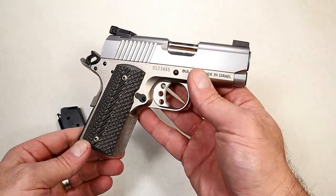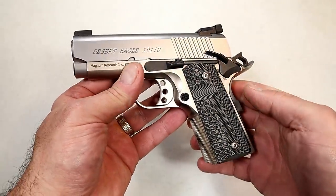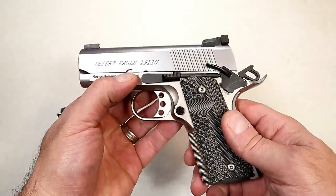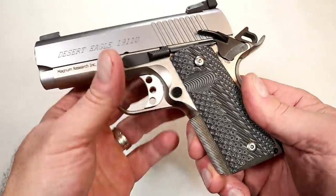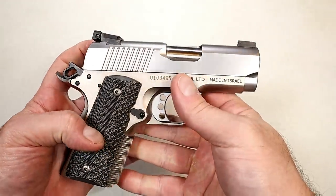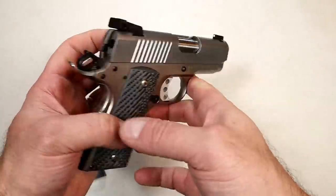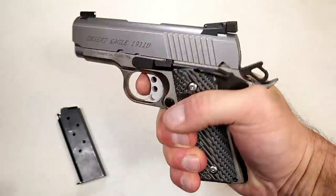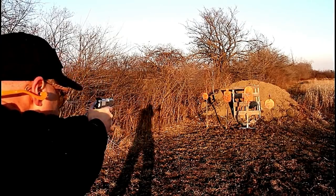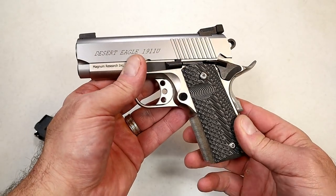We'll start with this Magnum Research Desert Eagle — you can see it's inscribed right there with a 'U', which stands for Undercover. It's a subcompact .45 ACP with a three-inch bushingless bull barrel, aluminum frame, stainless steel slide, and G10 grips. It looks great and shoots great — serrated black rear sights with adjustable elevation and windage. It's made in the Bull factory in Israel, has a trigger measuring right at four pounds, and with a six-round magazine and seven rounds loaded it weighs in at 31 ounces. Beautiful and functional — that's why I love 1911s.